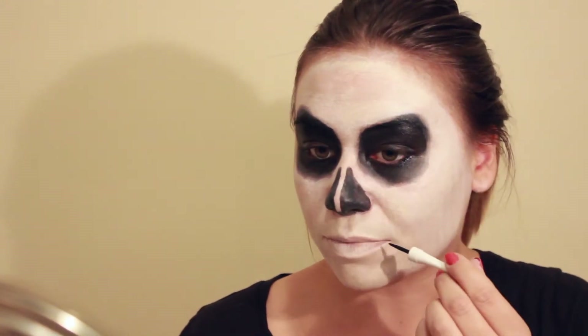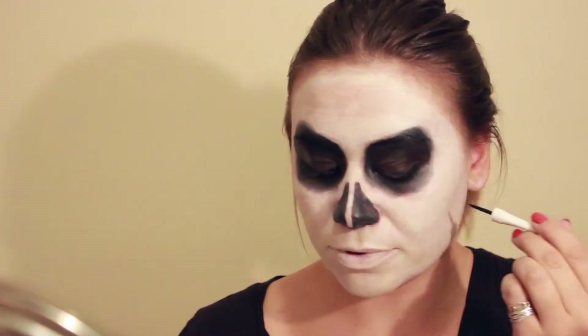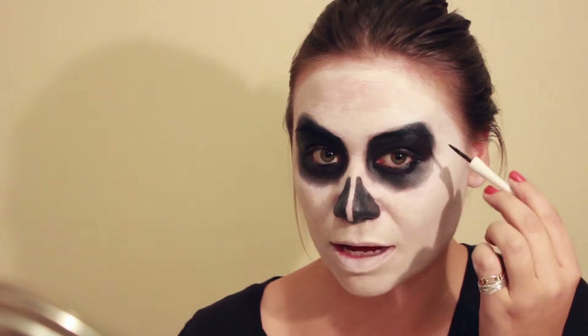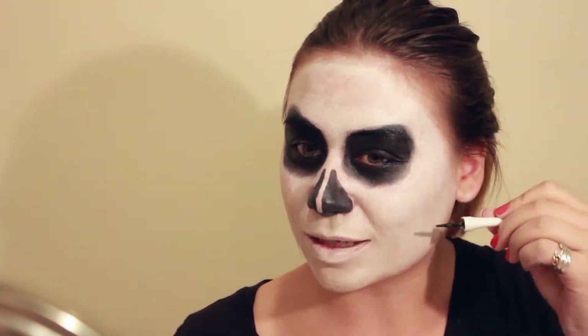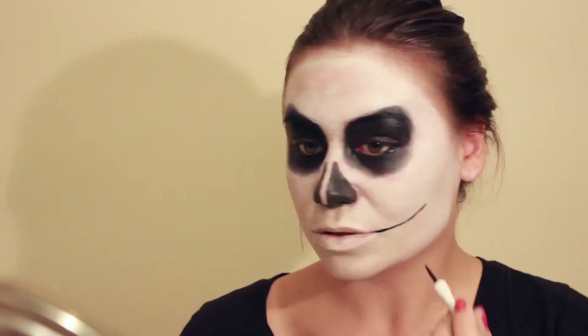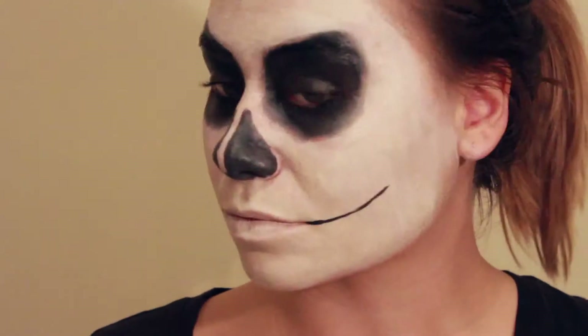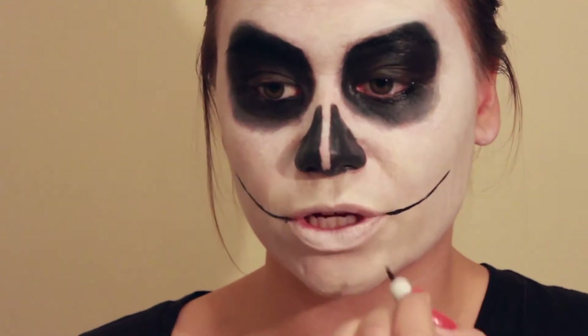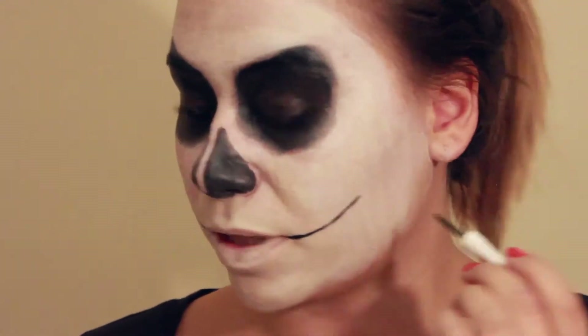Now for the mouth. From the corner of my lip, I'm going to draw a line all the way up to just under the far end of this eye socket, because I want to make it look like a big creepy smile. I forgot to mention I'm using Almay's liquid eyeliner here, just for a smaller controlled line. Now we're going to draw a bunch of little lines that will be our teeth.